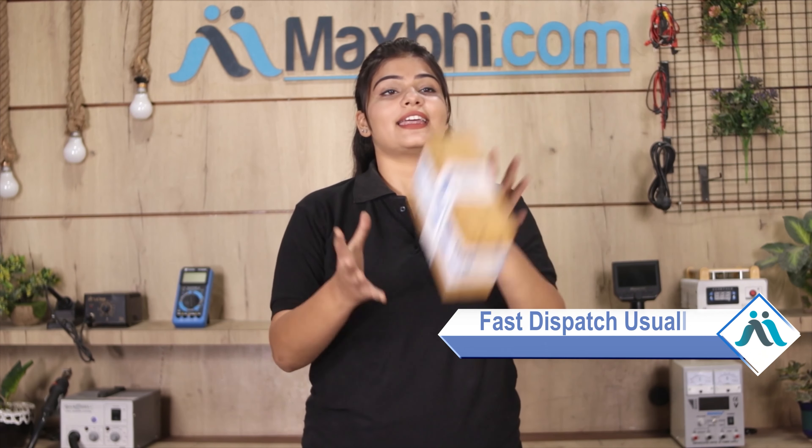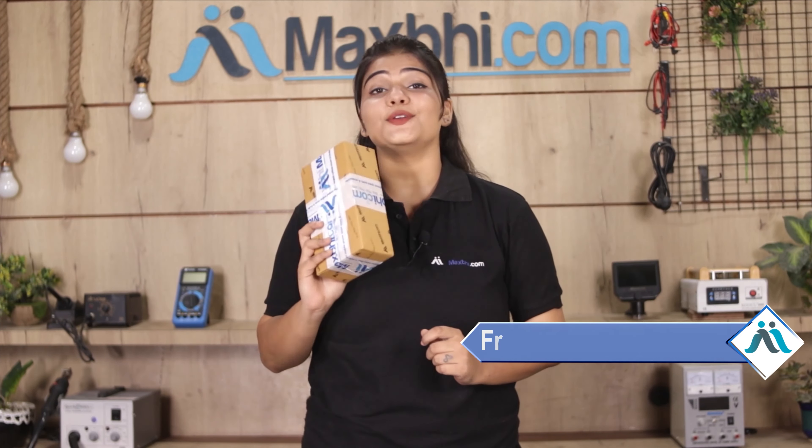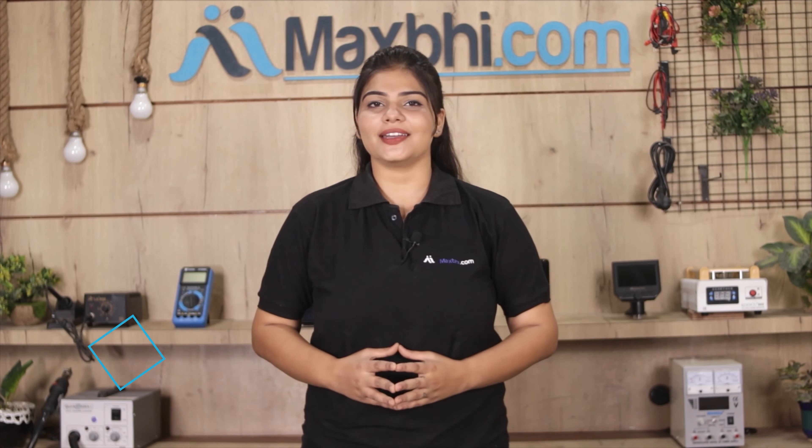Once your payment is done and your order is processed, it will be safely packed and dispatched within 1 to 2 days. And yes, shipping is free, so you just have to pay for the product and nothing else. Your order updates and tracking details will be regularly sent to your email or phone, keeping you updated on your order status.